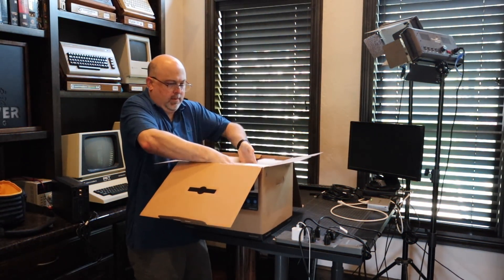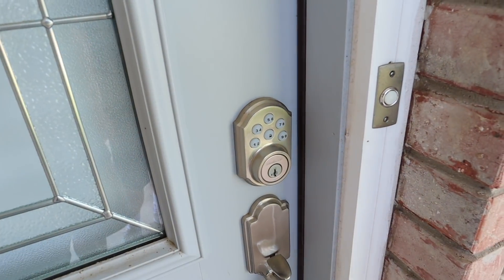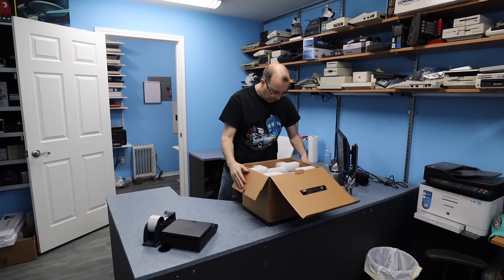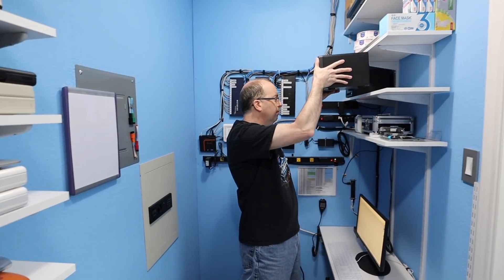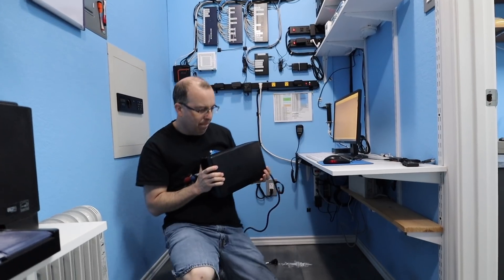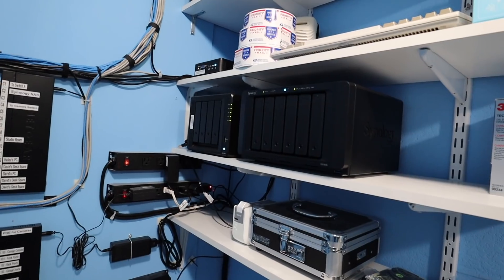With everything synced up, I loaded up the new Synology and headed over to my brother's house. He made a spot in his network closet that's a perfect fit, right next to his own Synology. Under the table, he installed a dedicated UPS on a little custom shelf. With everything plugged in, we powered on the Synology and let the bits start flowing.